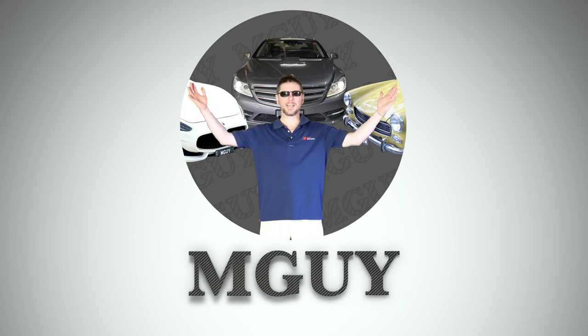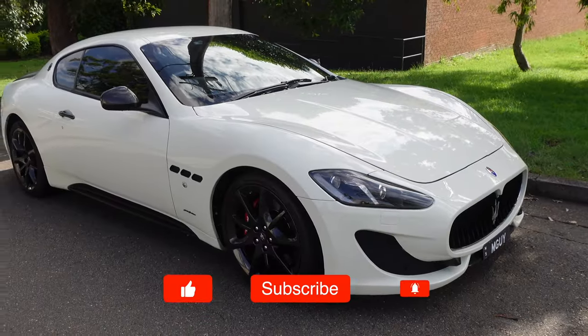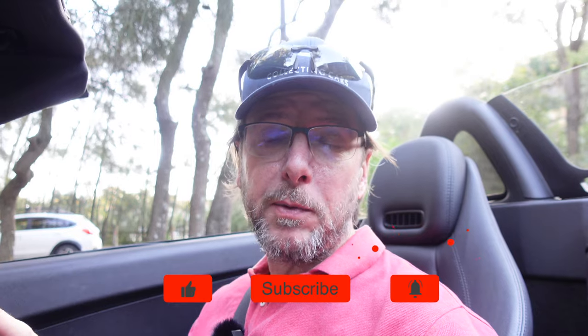I'll show you a little trick that you might need if you've changed your head unit. For those of you that are new to the channel, thanks for stopping by. I really hope you enjoy it. If you like this kind of content with my own cars — this little SLK, a Maserati Gran Turismo, and a Mercedes CL500 — it'd be great to have you as a subscriber.